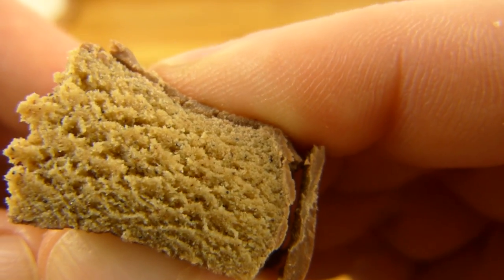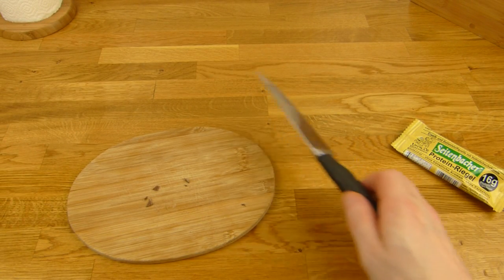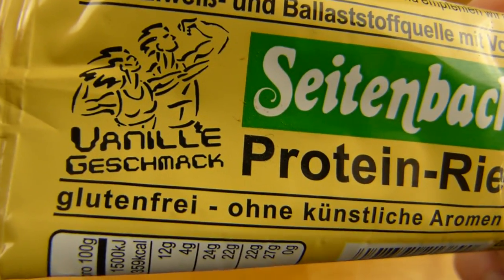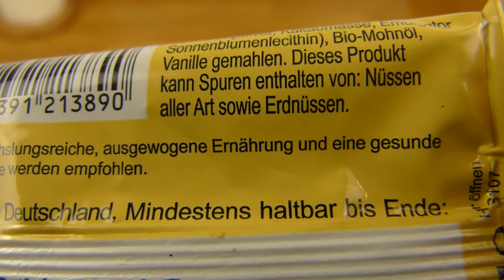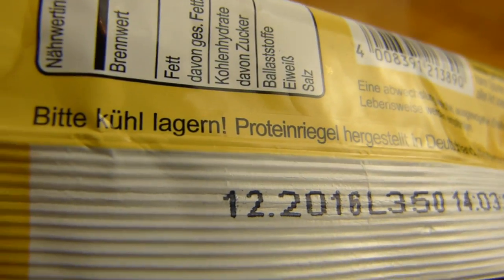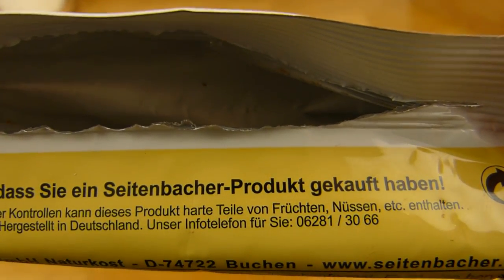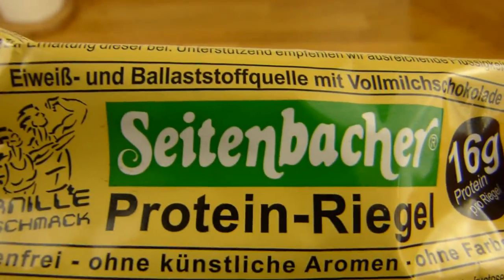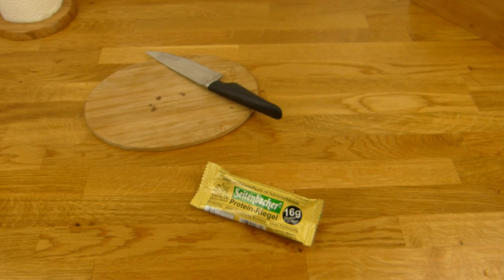Very nice consistency, a pleasant light vanilla flavor. Anyway, this gets a thumbs up — you can eat it, it tastes good, and it doesn't taste like a typical protein bar. Many thanks for watching, see you in the next video!